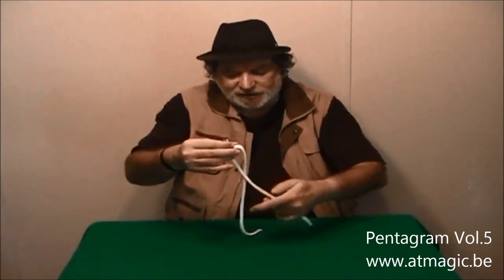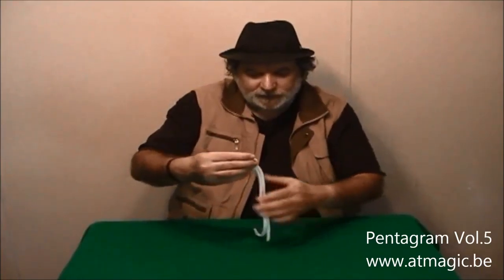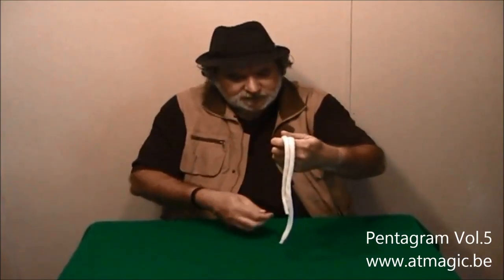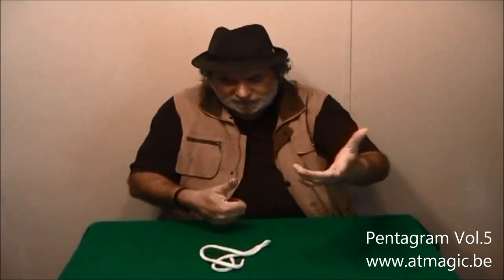Let's do this one more time. I'm going to place the ring on the rope again, and this time I'm going to tie a knot around the ring like this. Watch very carefully — and I'm going to go to my pocket — and here is the ring. The ring has disappeared.